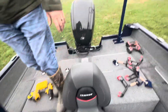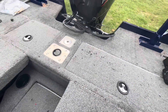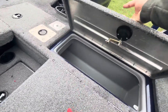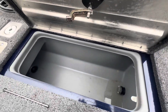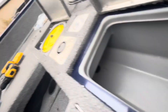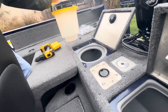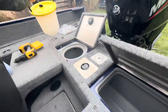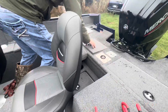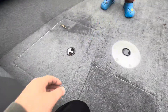The live well is a decent size — it's not a SeaArk live well or anything like that, but it is a decent size live well right there, and it goes all the way across. There's a little minnow bucket slotted on the bottom so you can keep your minnows alive in there. It'll handle some pretty big fish — one good-sized fish I think — and it's got another live well up here too.